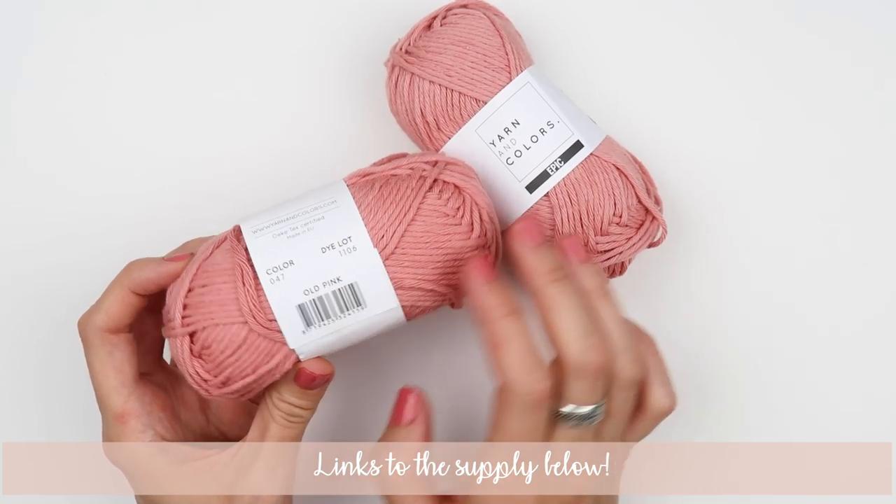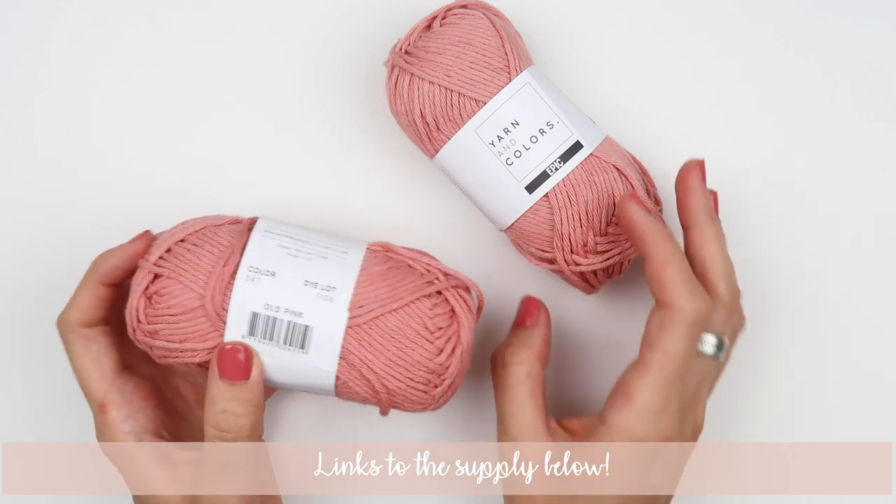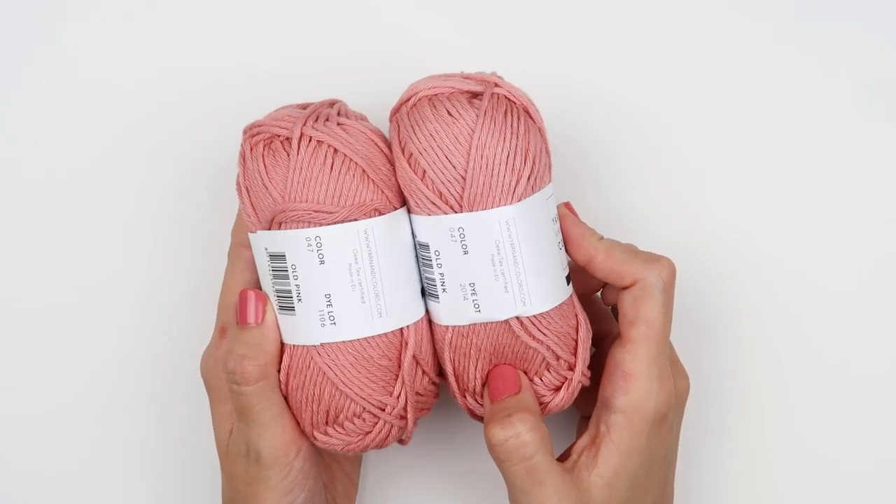This is an iron weight yarn, it is 100% cotton yarn, and you will need two skeins for the size 0 to 6 months.